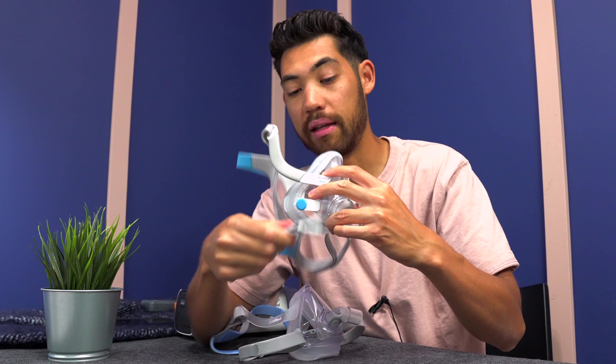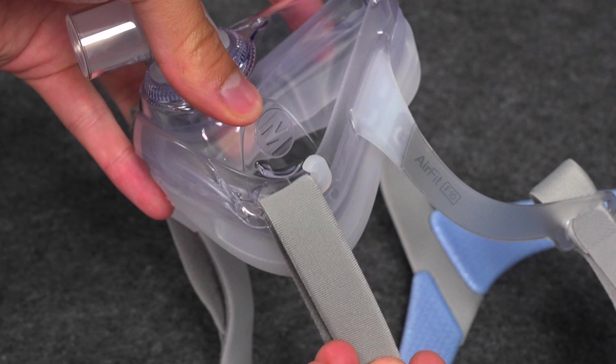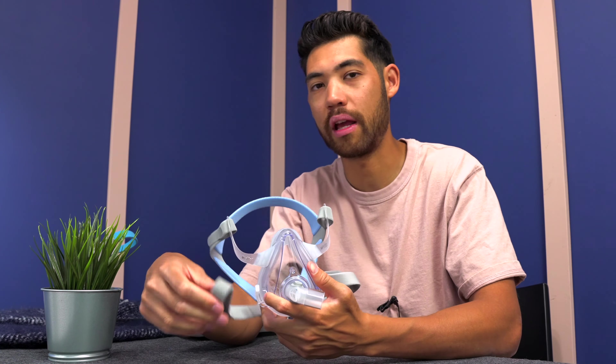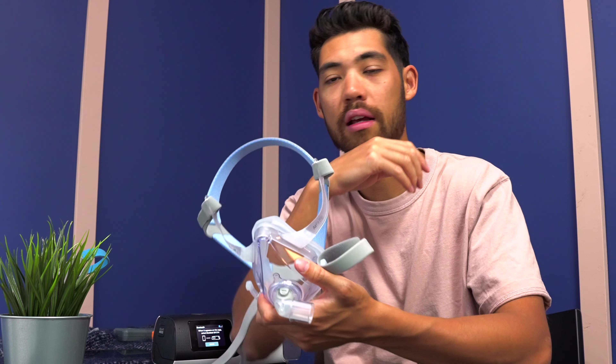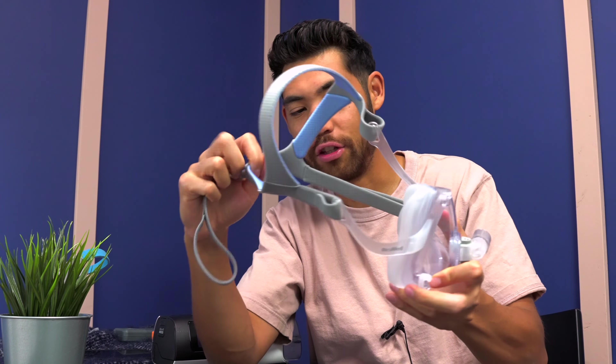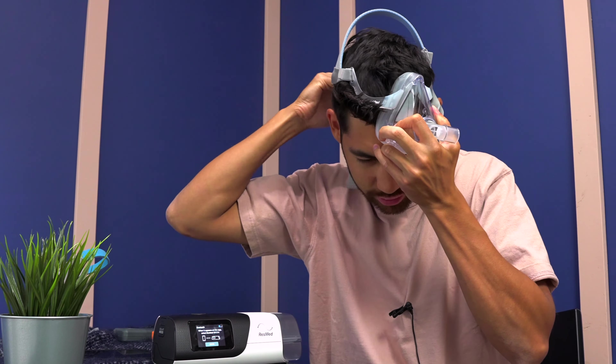The ResMed F20 has magnets — super easy to click. The F10 has these hooks. Once you have the headgear on and there's tension, there's enough tension on the hook for it not to unclip, so you don't have to worry about that. But getting the headgear on and off is actually a lot more tricky. With the F20, putting the mask on and just clicking the magnets side to side is very easy. Whereas with the F10, especially at a higher pressure, you're going to need tighter straps. You kind of have to start with one strap dangling, put it on — which is a little tricky — and then put your last strap on the hook.